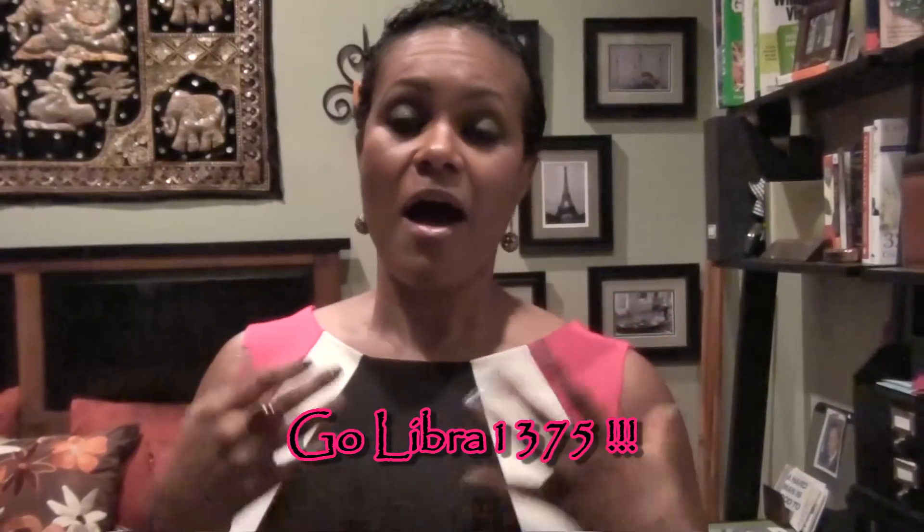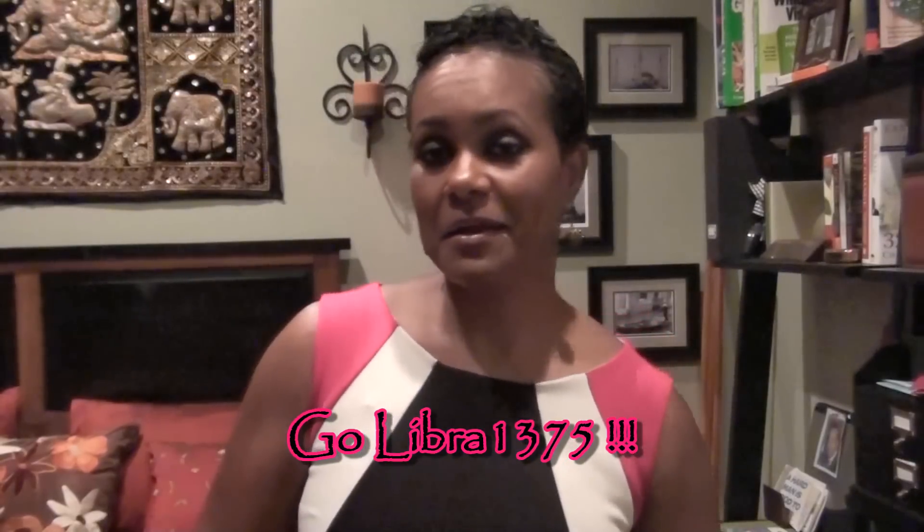Hey guys, hope you're doing well. Today I'm doing a response video to miss libra 1375 — she's doing a thousand punches every single day for 30 days. I'm so proud of you, Tiffany, keep it up! I actually went to the gym yesterday, Saturday around four o'clock, after I saw your video — something I never do on a Saturday. So you actually inspired me to work out, keep it up!